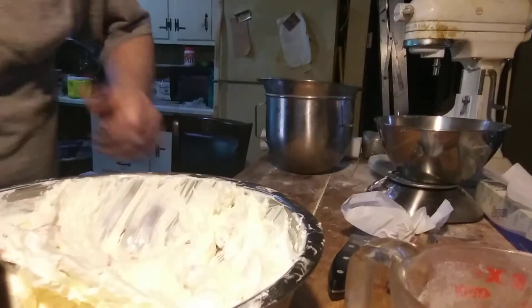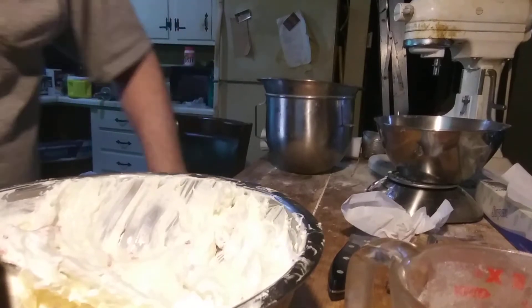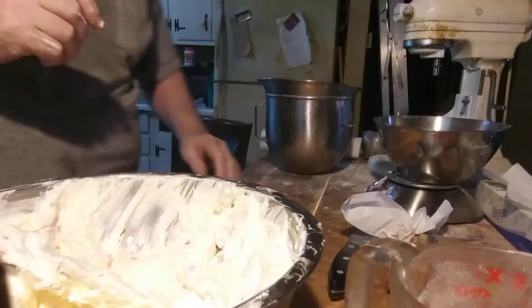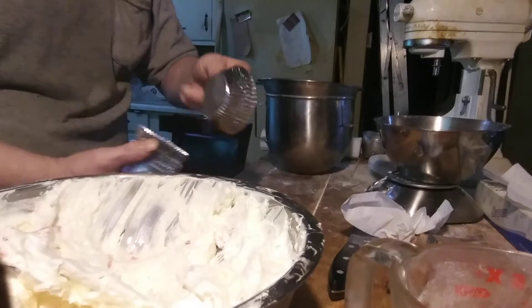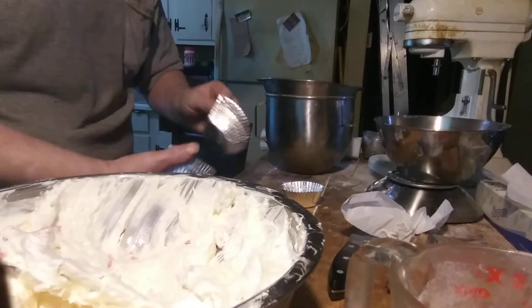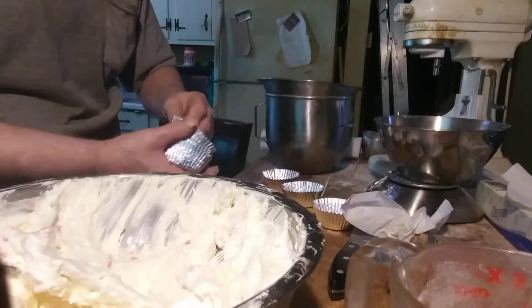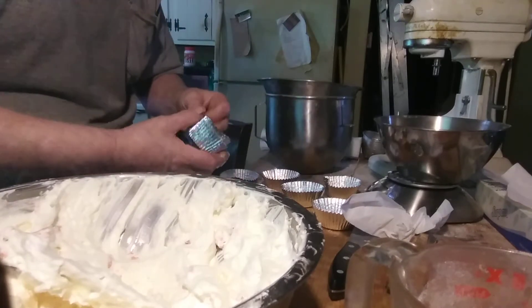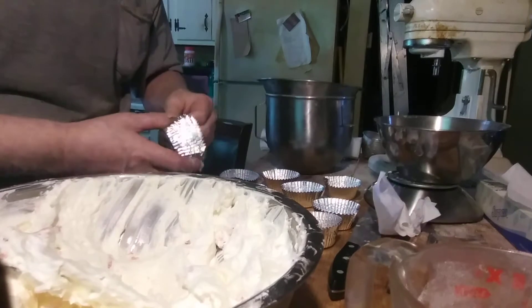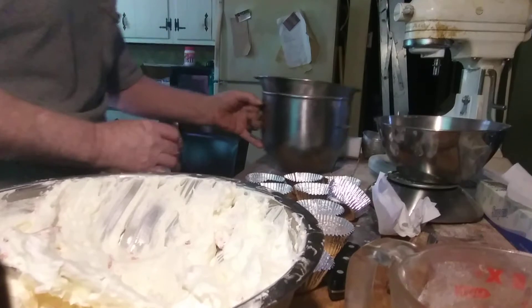Let's get a taste of this — what are we dealing with here? Yeah, nice, very nice, very lovely. I've got some foil cups, I'll make some individuals. Well, I've got a lot of stuff here — it made a lot more than I thought it would.